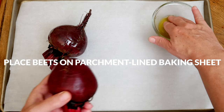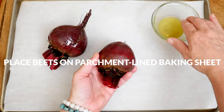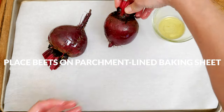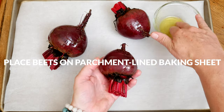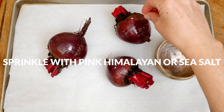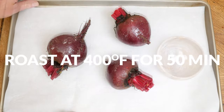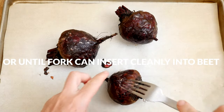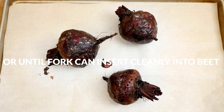Beets contain dietary nitrates which assist in relaxing and dilating blood vessels for supported healthy blood pressure. So it just makes sense then that these nitrates also help support healthy blood flow to the brain. Sprinkle them with just a little bit of pink Himalayan or sea salt, about 1/8 teaspoon. Then roast in a 400 degree preheated oven for about 50 minutes or until a fork can be inserted into each beet easily.